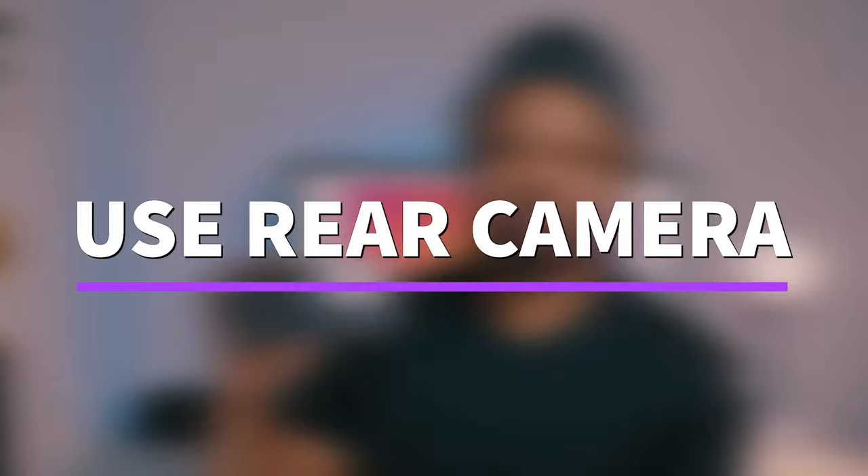Tip number two: make sure you use your rear camera. Don't try to use the front-facing camera, even though it's tempting — for example if you're a pastor shooting videos from home and you want to see yourself while you shoot. The truth is the front camera doesn't have the best resolution compared to the rear camera. So try to use the rear camera. If you have somebody who can help shoot the video, it will be better because they'll be able to frame it in a way that looks good.